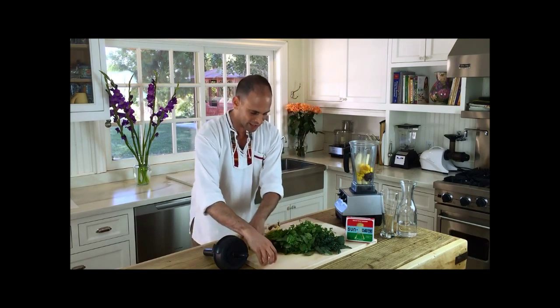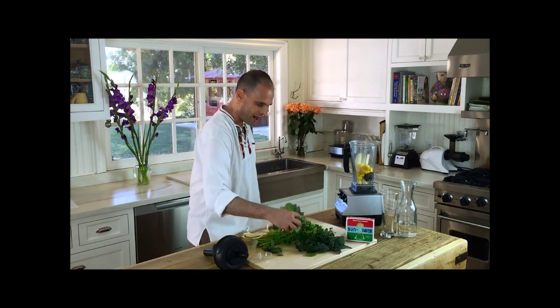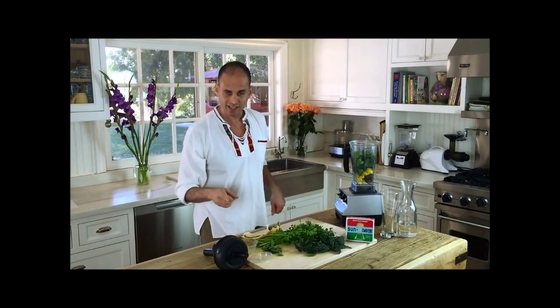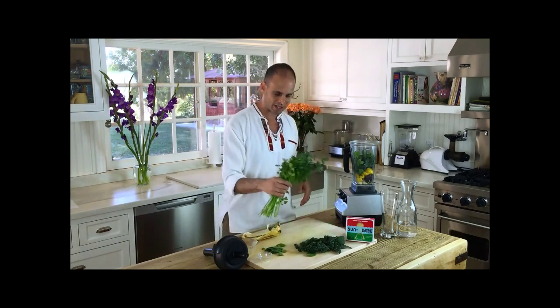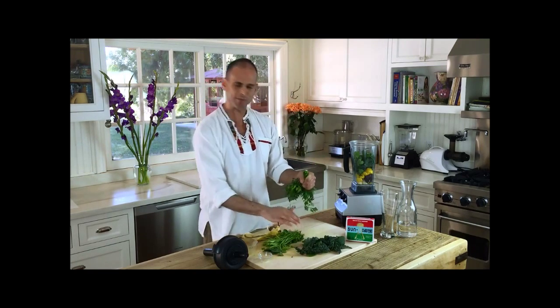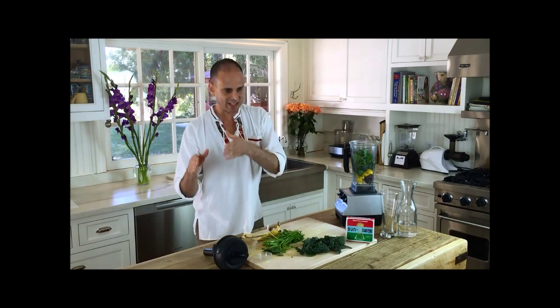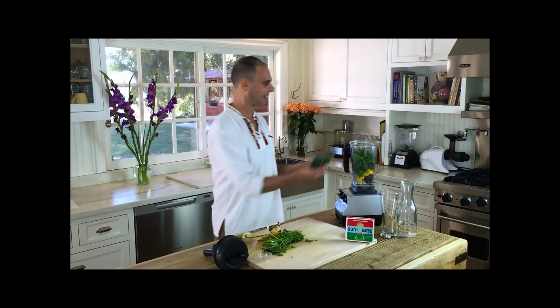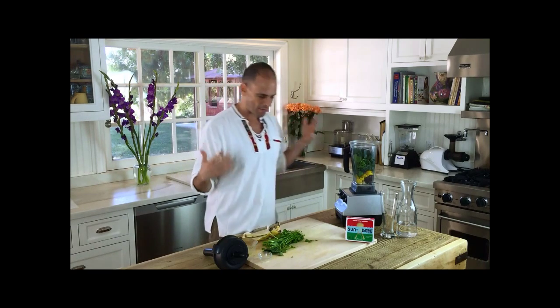Look at all this green I have here. Go green, big time. Spinach — Popeye knew what was up, except he was doing it in a can. Get away from the can, do it fresh. Then parsley — look at this parsley. I'm just going to de-stem the parsley. Parsley is another amazing green for us. It's not just a decoration to the side of a plate — this is actually food. And then I have kale that I took the stems off already. King kale — hail, kale! Kale is so amazing for us.